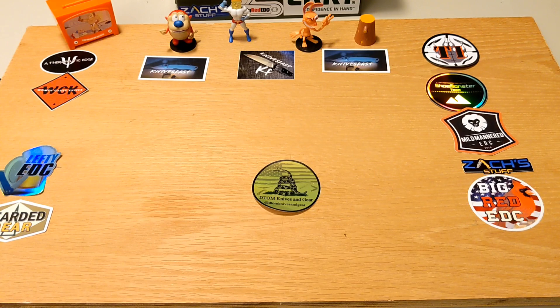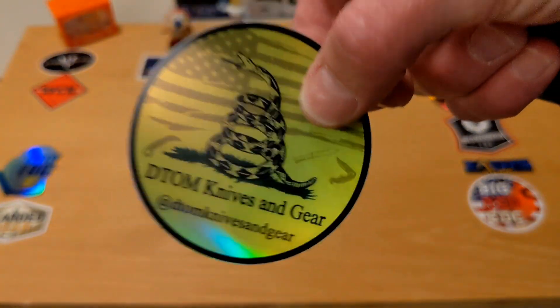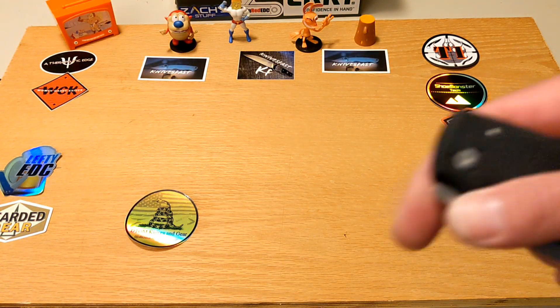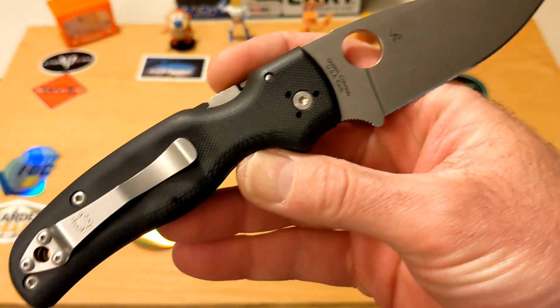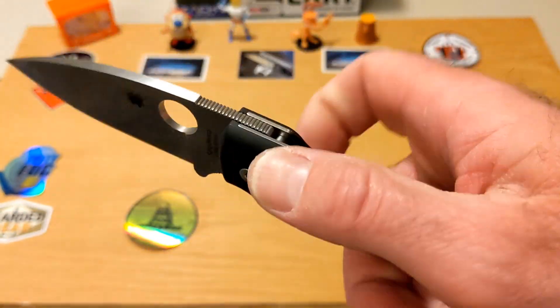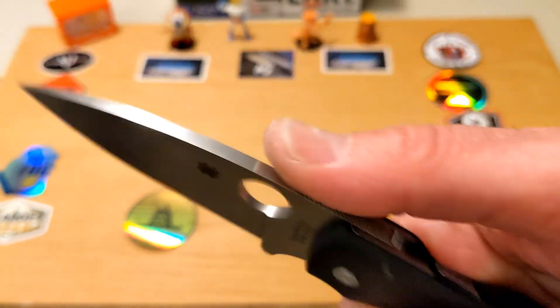Welcome back to the Knives Fast channel. Today we have another knife from my buddy Kyle from DTOM Knives and Gear — check him out, Kyle, you're the best brother. Thanks for sending these out. Today we have the Spyderco Shaman. I told him I don't have enough Spyderco knives on the channel, and he suggested the Manix 2 XL or the Shaman — and he said why don't you check the Shaman out, so that's what we have.